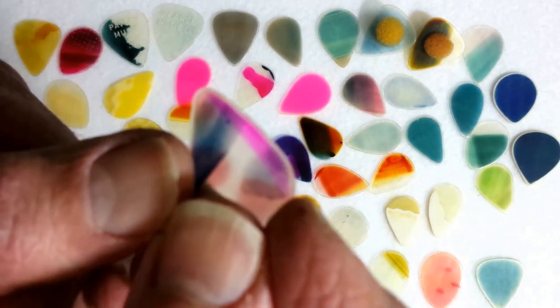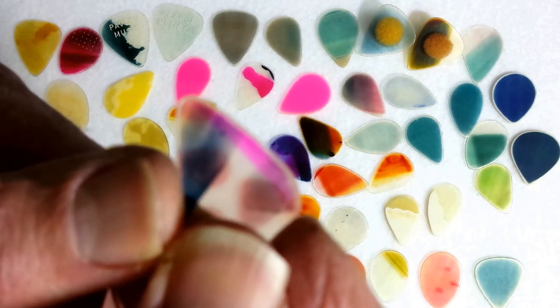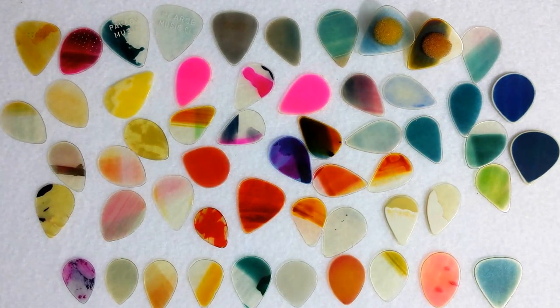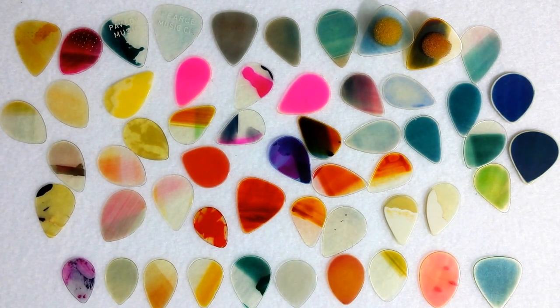He doesn't say what the other colors were or how they came to be, but many have wondered and speculated that these colors were the result of either the film itself or picks made from used film that had actually been exposed to photographs. We really don't know. But the end result, regardless of how they came to be, is this colorful group of picks in at least 10 different shapes and a few interesting features.